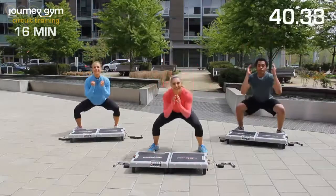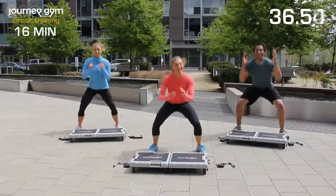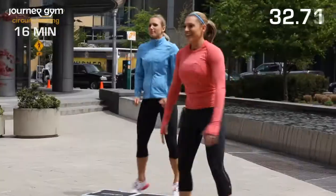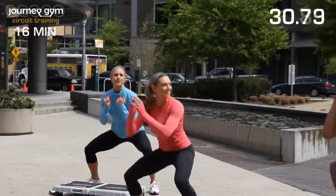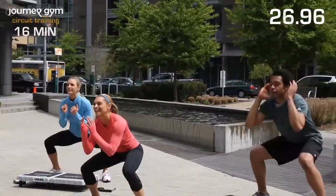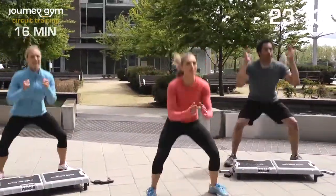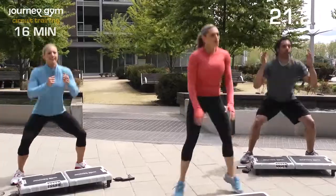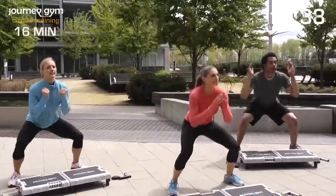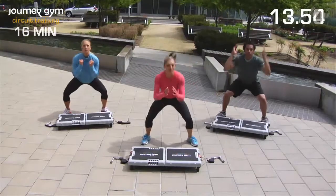I'm a little winded over here. Keep going. I can hear you guys breathing behind me too — I like it. We're halfway done. If you need to slow down a little bit, you can, but I really encourage you to challenge yourself. Push yourself a little bit out of your comfort zone. Toughen up and get your body moving.